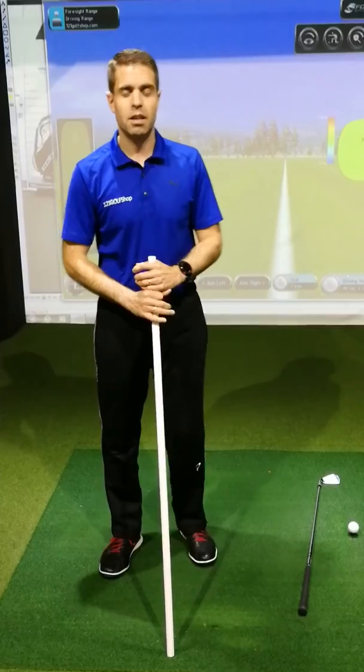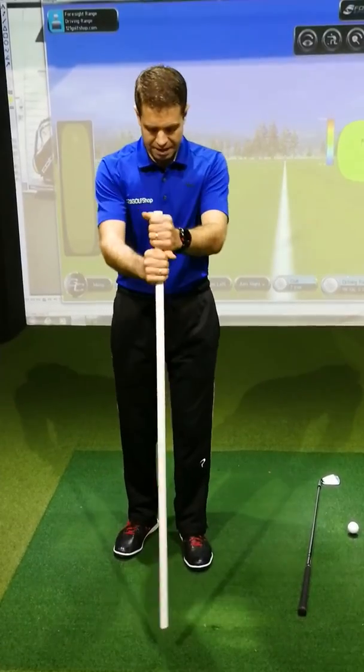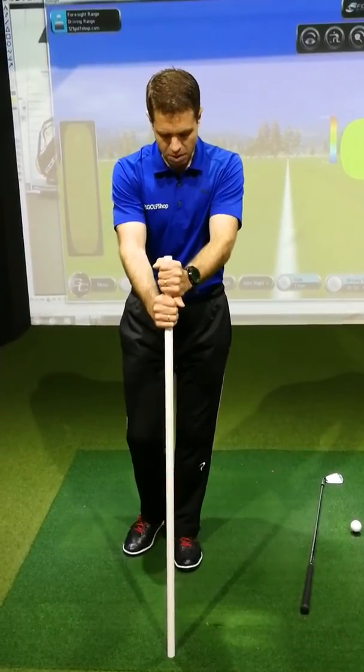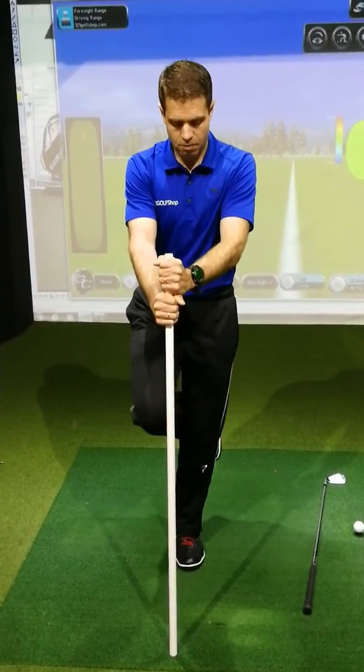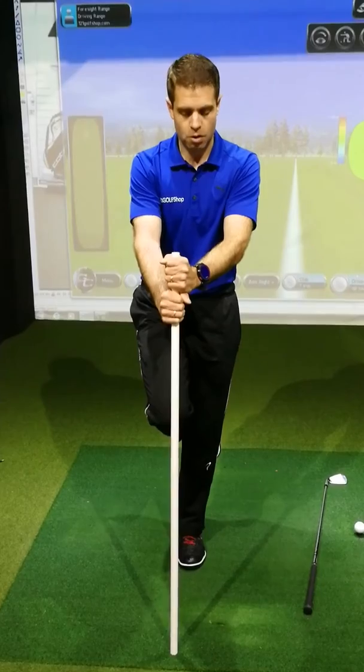The next one is the same position setup. This time the right foot goes behind the left kneecap and then you rotate the same way. Try not to just chuck the knee over — make sure you're rotating the hips.